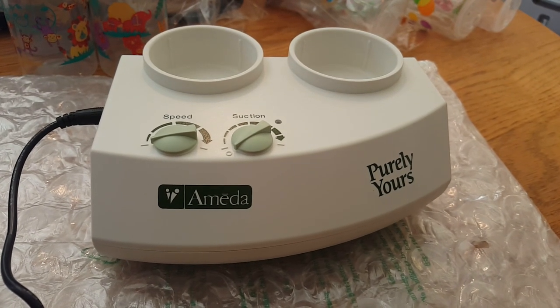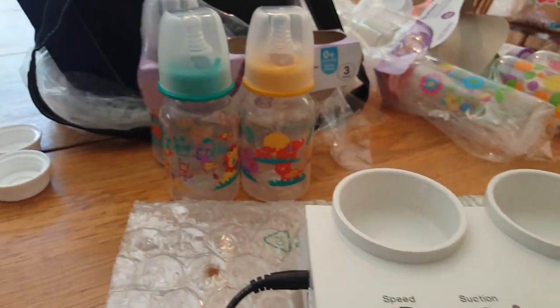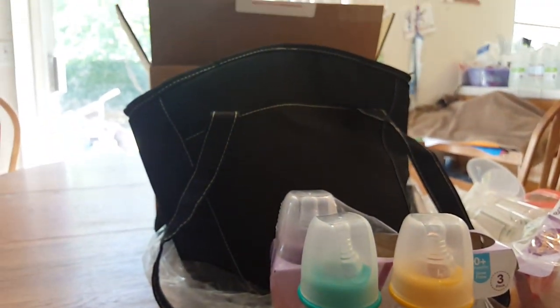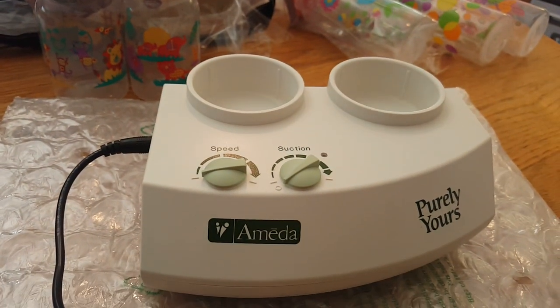Thank you for watching the unboxing of the Amida Purely Yours Dual Breast Pump. I hope you enjoyed that. If you have any questions please comment, like, subscribe — all the above. Have a great day!